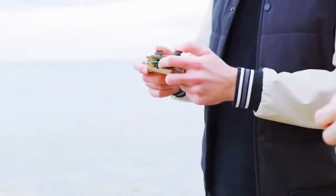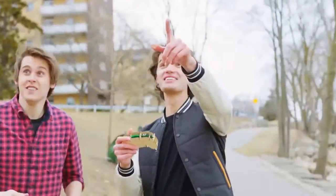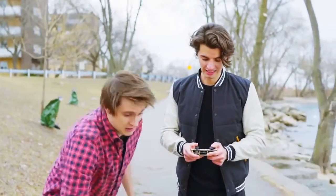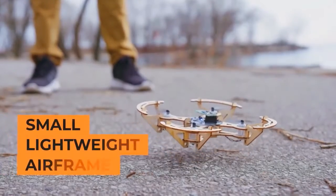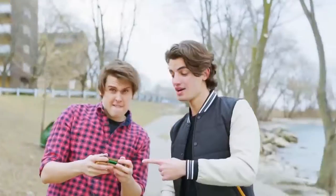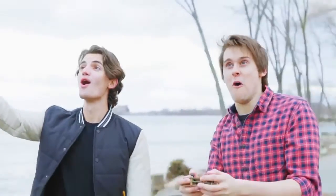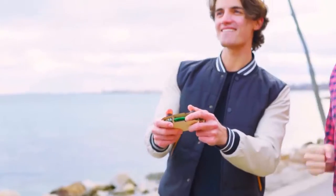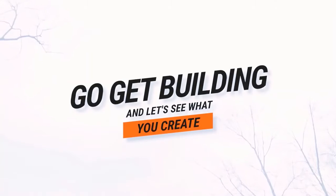Super-handy features like the latest six-axis flight control system, hover lock, one key return, and the small, lightweight airframe make indoor and outdoor flying a breeze. Airwood goes together with your hands and a little creativity, because we want everyone of all ages to have an unforgettable time building, flying, and creating with drones. So go get building, and let's see what you create.